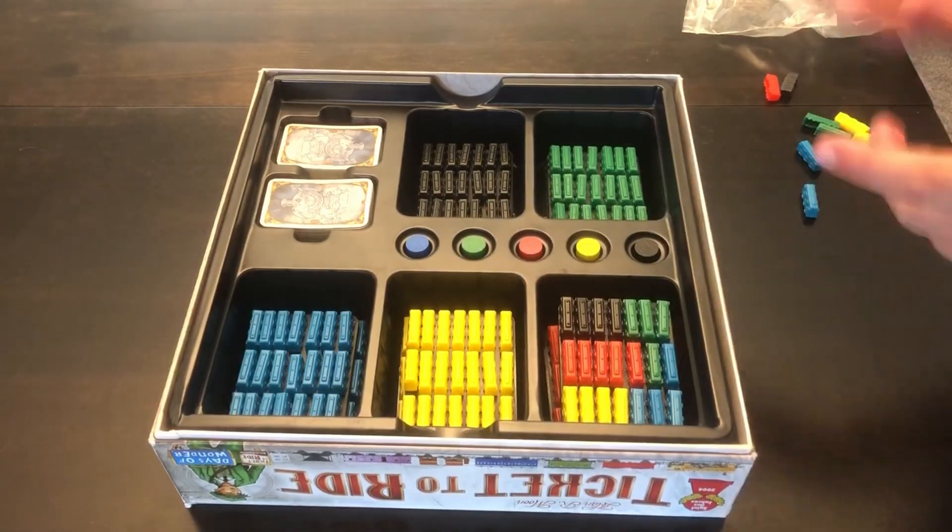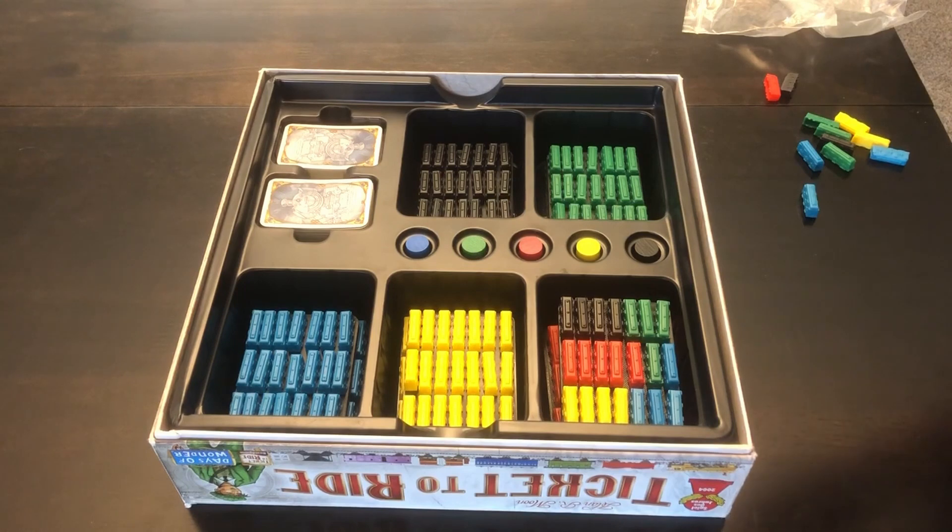The box actually organizes the game pretty well, but it's just when you're playing the game is when it gets messy.